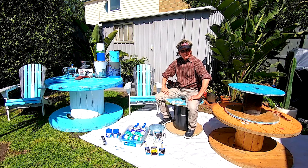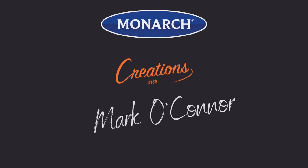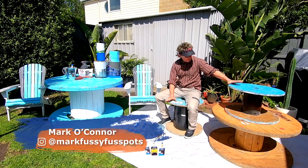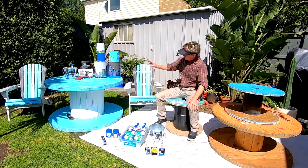What a magnificent day to be out in the sun. So because it's such a great day, let's have some fun. We've got some old cable drums, and what I'm going to do with these is give them a little bit of love and turn them into something like this.